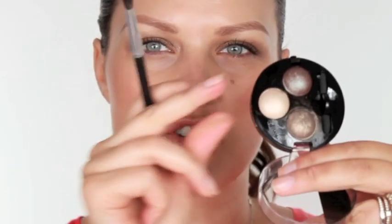Now using a slightly smaller brush I'm going to work with a very light colour and I'm going to put that just on the inside here. That's going to add a real sense of openness to the eye, so we're just going to put that right in there and right on the tear duct like that.